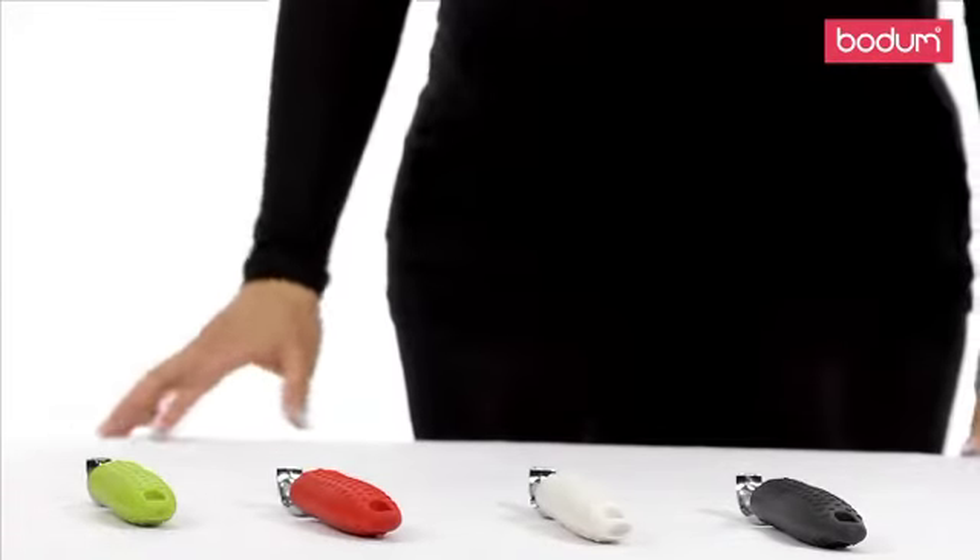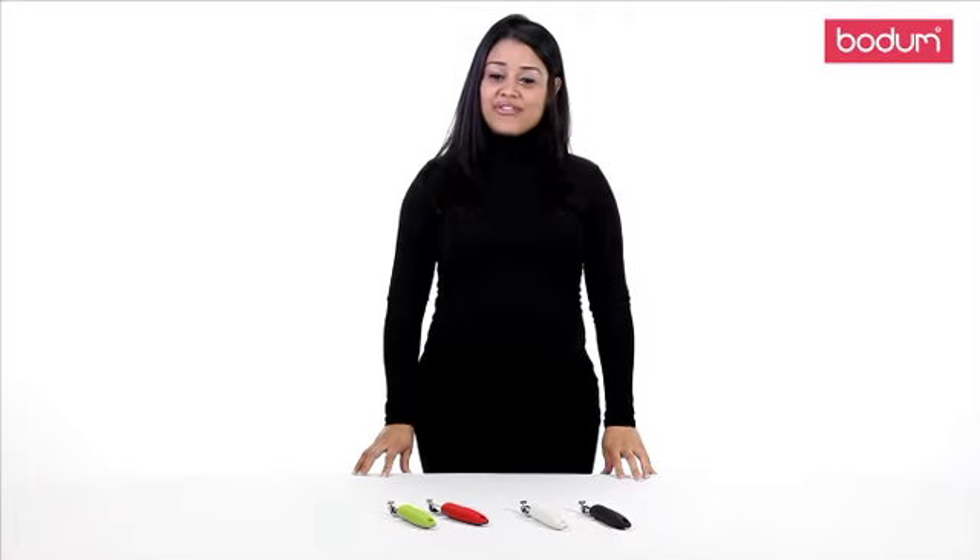Take a look at Bodum's new gadget line and see how your cooking can be made easier with the help of our tools.